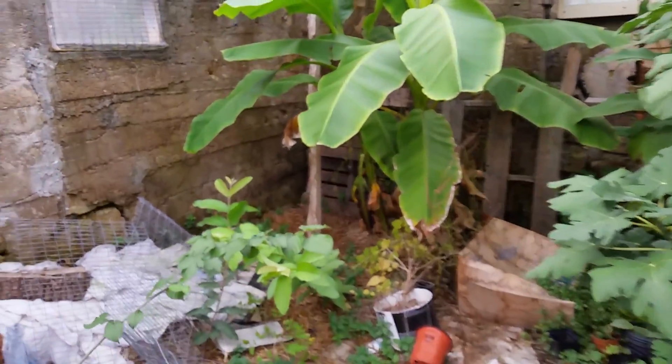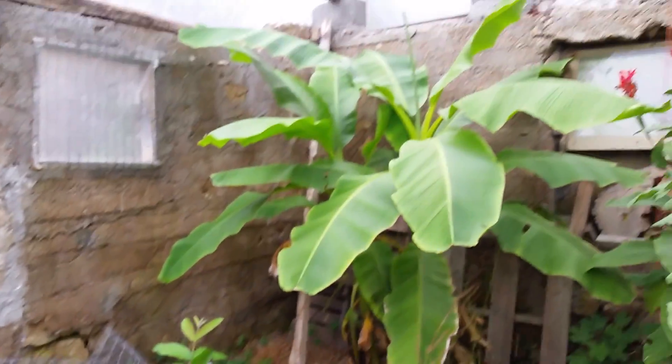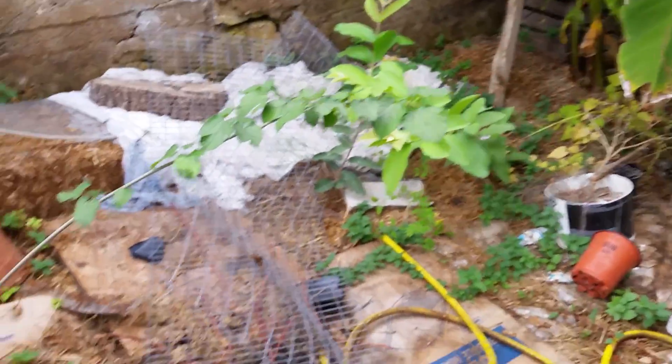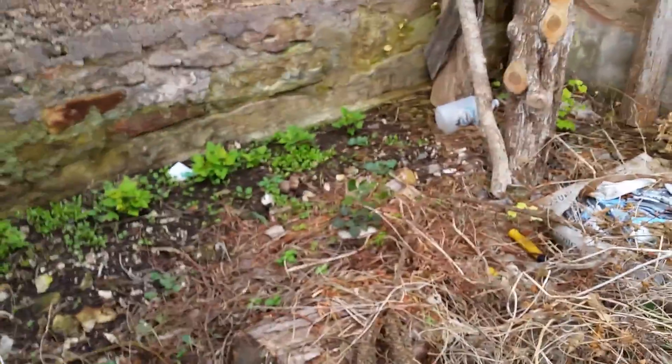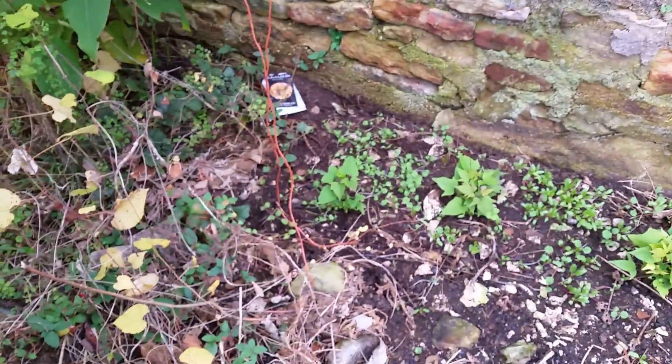Look at this fig tree — it's got figs on it — and a banana tree. I don't know that it survived last winter in here without any heating. It did get frosted but it didn't kill it, so it grew back. We've got guavas growing there, and that's my seeding table — a bit of a mess right now. Here's my sweet potato greens, which you can eat in the winter. They might last the whole winter over by this wall.